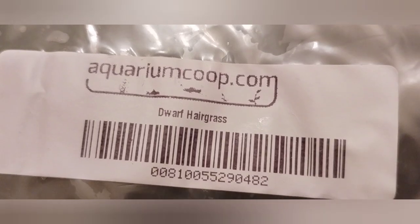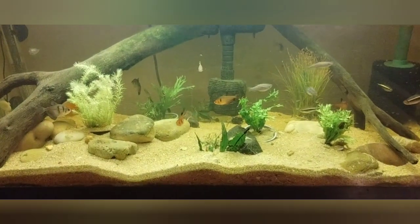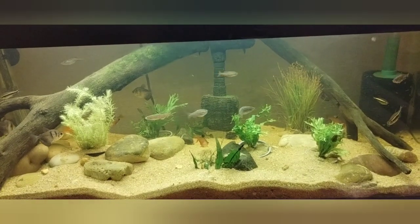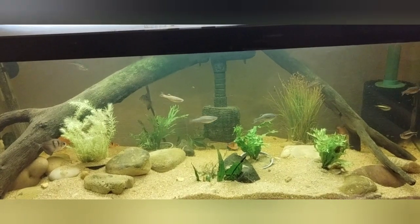It's a dwarf hair grass and the Wendelov Java fern. There they are guys — they're looking good. Hopefully they don't get all eaten up. I know the dwarf gouramis are really heavy on plants, so hopefully they don't go after these.